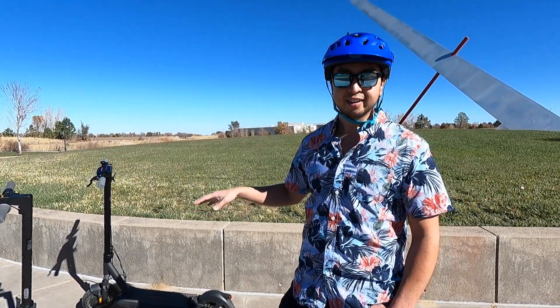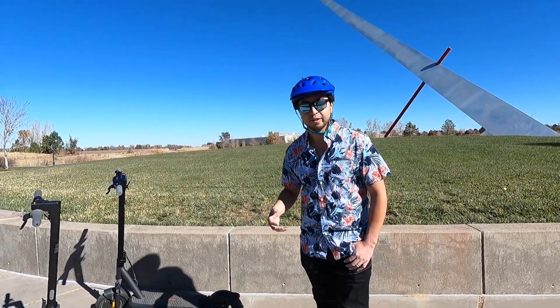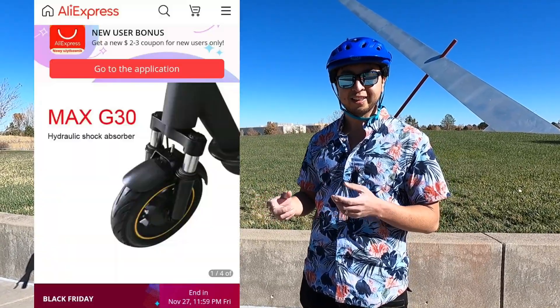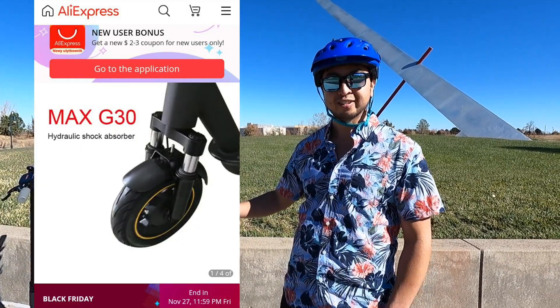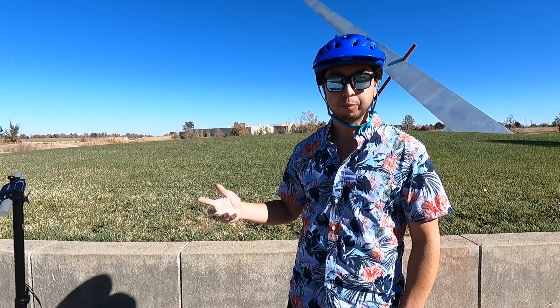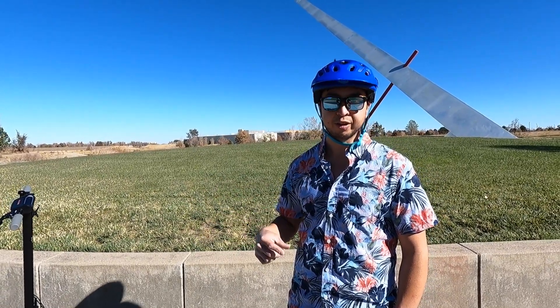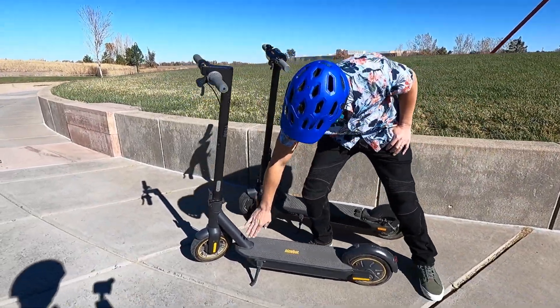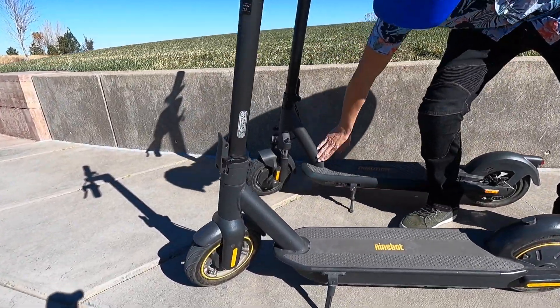The suspension on the InMotion is great. Interestingly, a lot of people are now upgrading their Ninebot Maxes — there's an aftermarket front suspension that looks identical to the InMotion's, and people are paying $100 to add front suspension and about $150 to add rear suspension. The neck on the InMotion also looks almost identical to the Ninebot's neck — they're very, very similar.